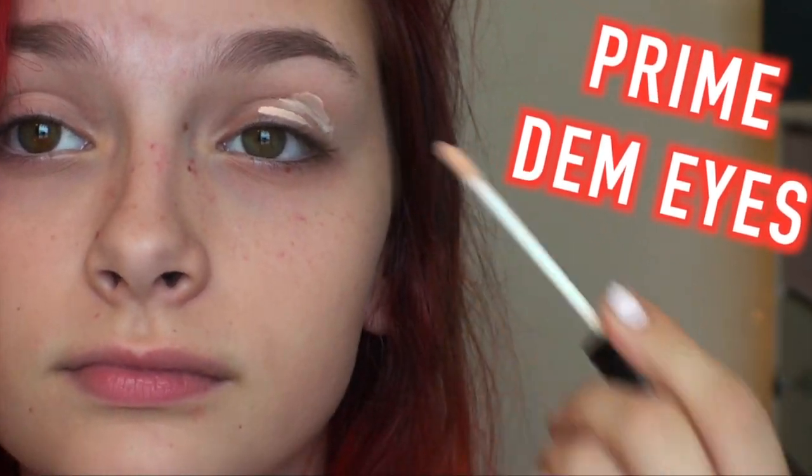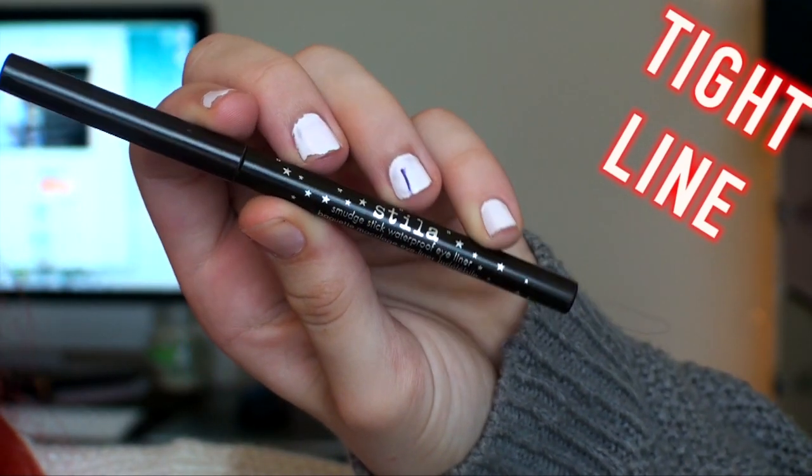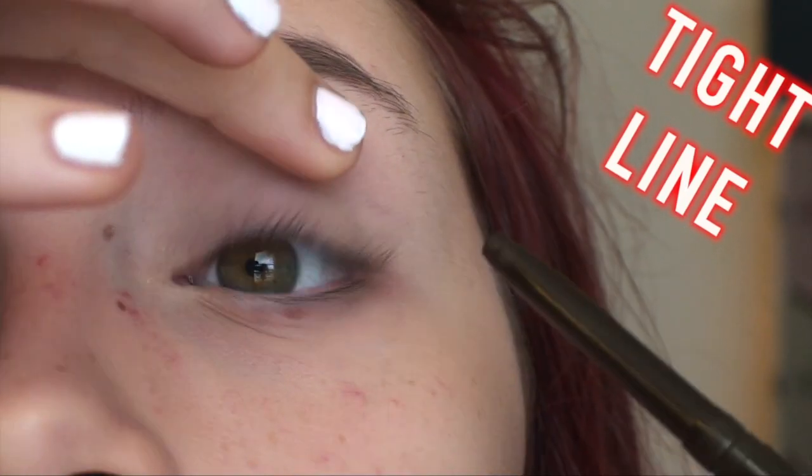The first thing I want to do is prime your eyes to ensure that the mascara stays on all day. Next, tie-line your eyes — that's basically tight-lining your upper waterline. This will give a thicker lash effect.